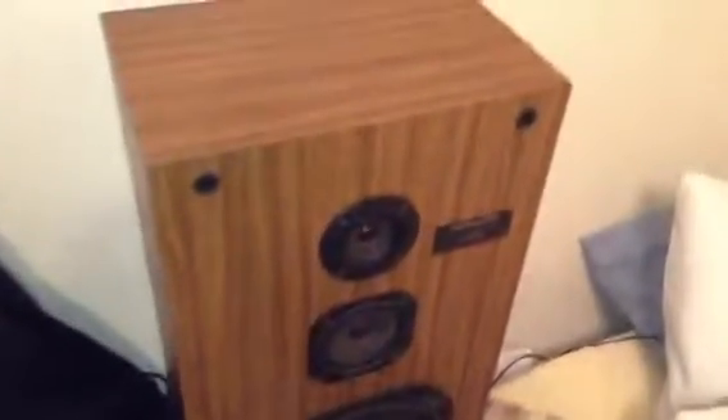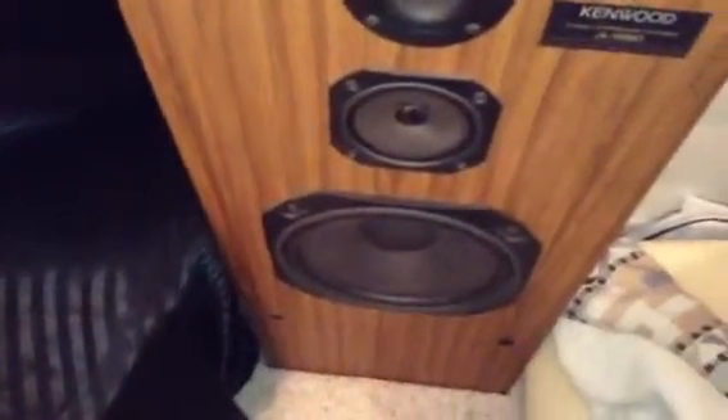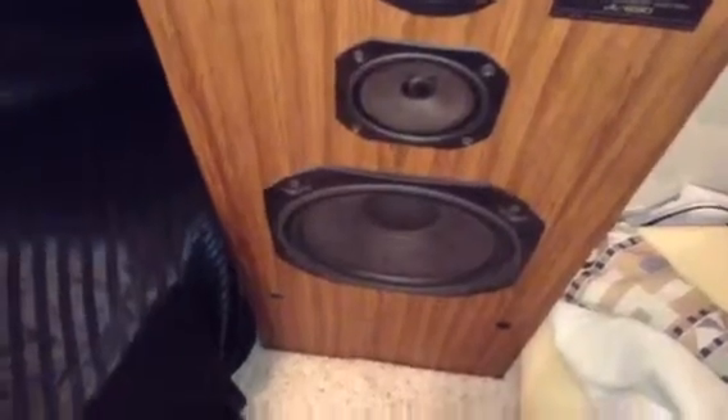One thing to notice is this nice wood grain finish with just a couple of chips. Again, this is used, but I still love it nonetheless. That's probably from moving and stuff, but very nice speakers. On the front, it features a 2-inch tweeter, a 4-inch midrange, and a 10-inch woofer.